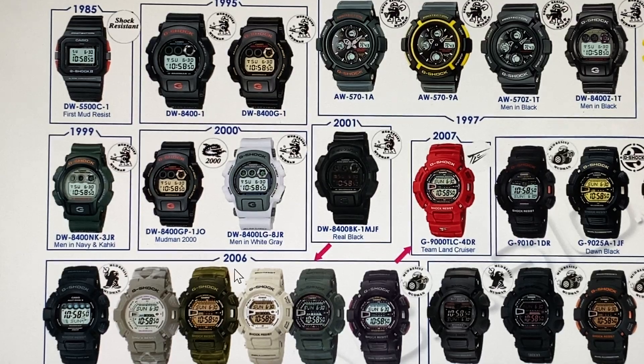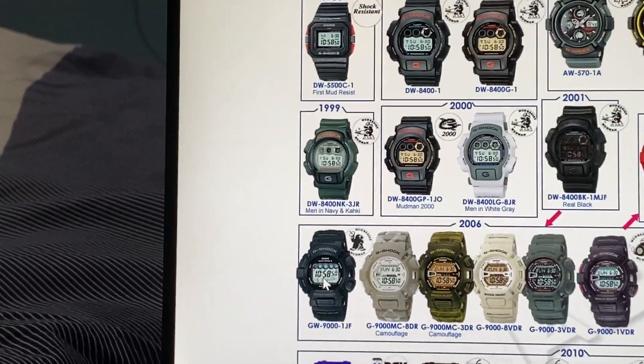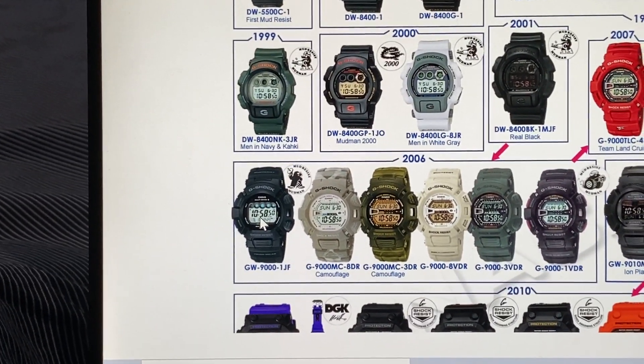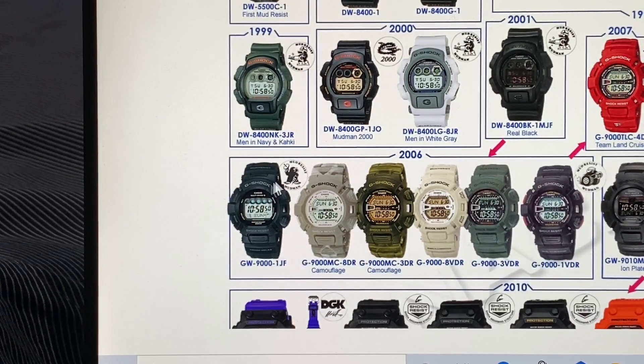Five years later, in 2006, you had your very first GW9000-1, or the -1JF, known to this day as the 5i Monster, which is very rare now.